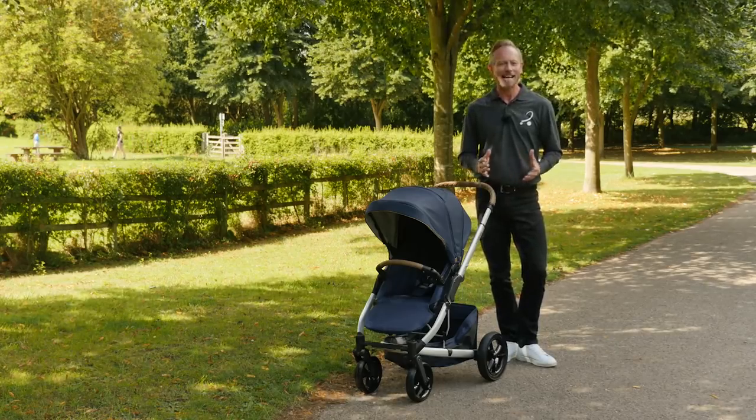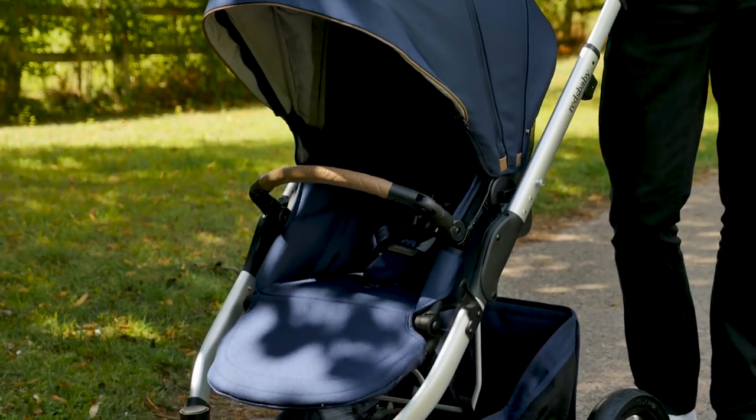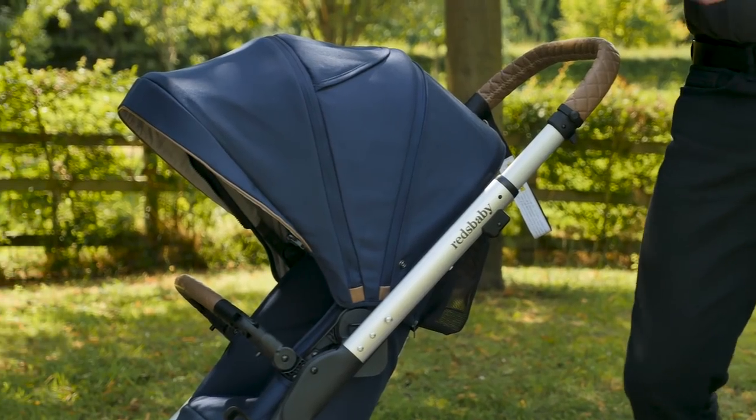The chassis is stylish and elegant to look at, and even though it's lightweight for a travel system, it's super strong and feels of the utmost quality. The unique shape definitely stands out from the crowd too.